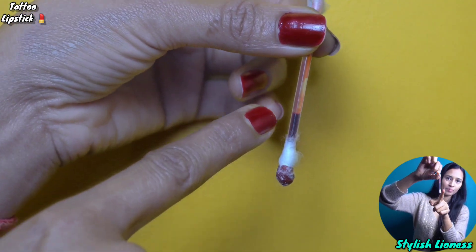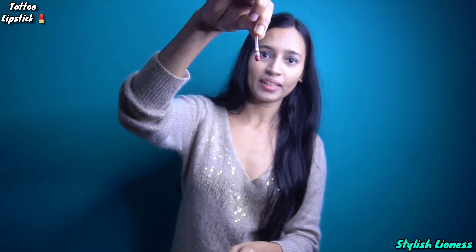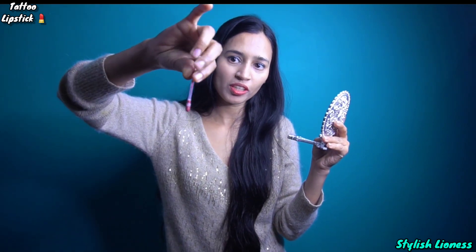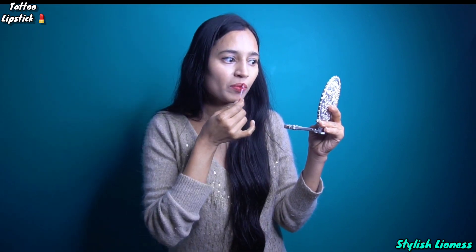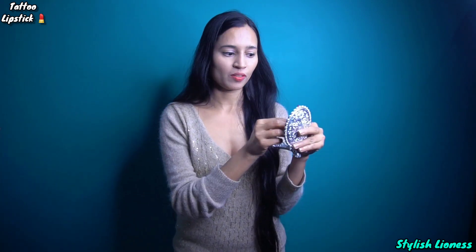Guys, you can see it is coming here perfectly. This will stay for a long time, so we will apply it. One stick has a lot of color - you can put a lot of color in the lips like this.